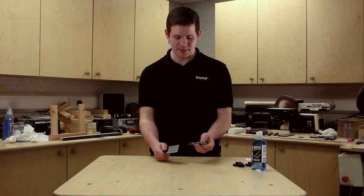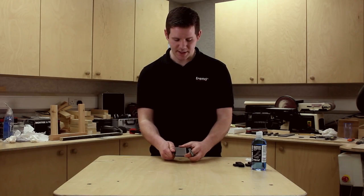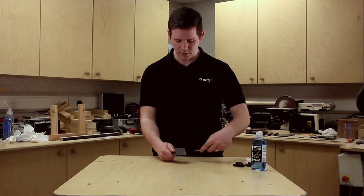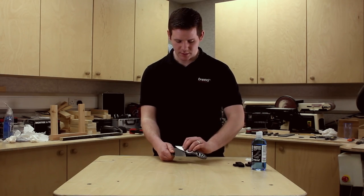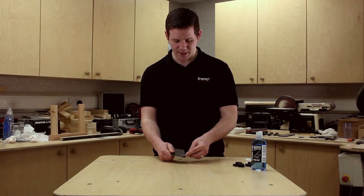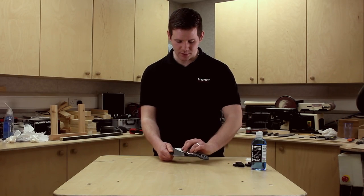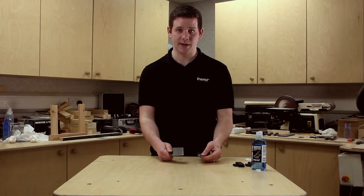Now to actually sharpen your knife, all you need to do is hold it nice and steady, keep a firm grip on it, take your knife, find the leading edge and follow it through. Take alternative strikes just to ensure a perfect leading edge. In terms of sharpening you only need a few good strikes and that will give you a perfect leading edge on that knife.